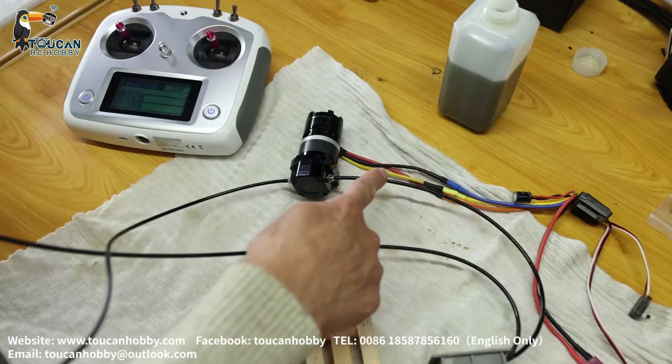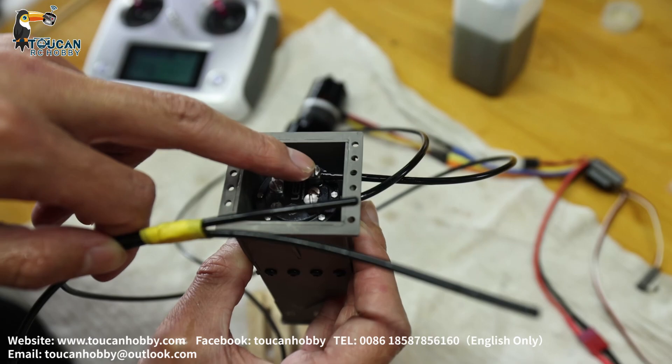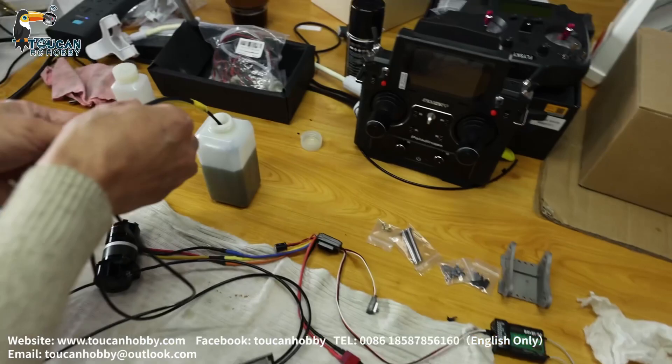Now I prepared one pump. This side is suction, this side is discharge. Here it is the inlet to the motor, and here it is the outlet. Let's start.